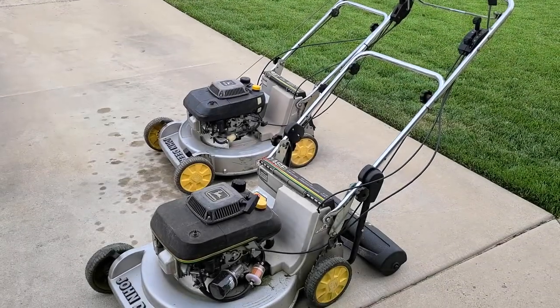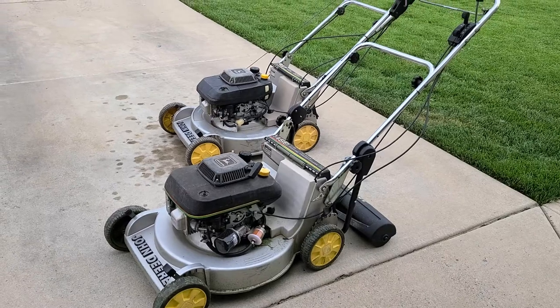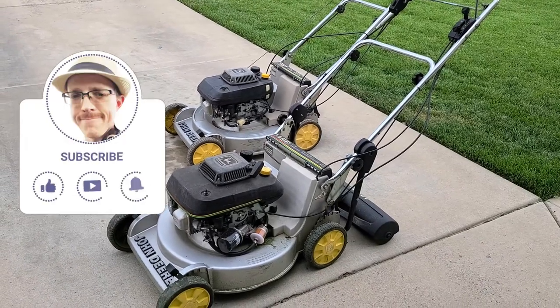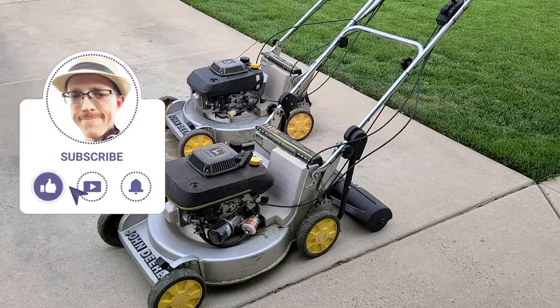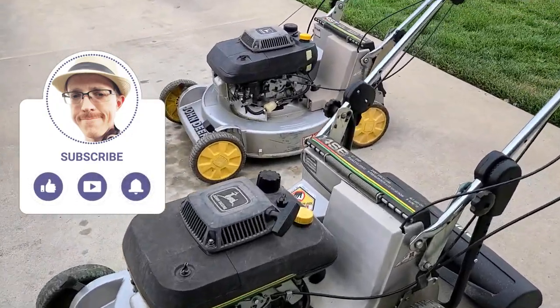Hi everybody, it's Brandon. Today I had a comment on my channel asking to explain a little bit more about the oil filter on my 14SB. So thank you for stopping by, thanks for the question.